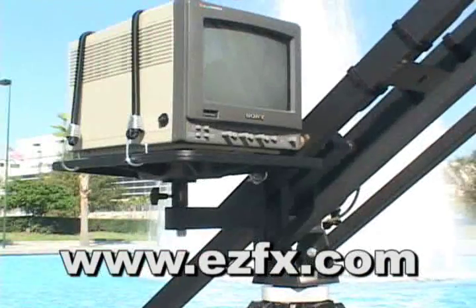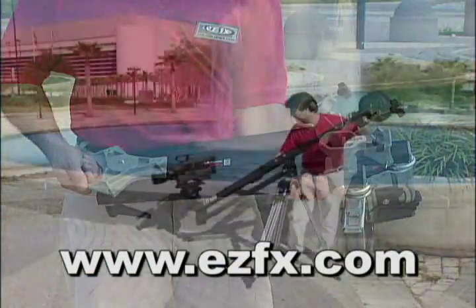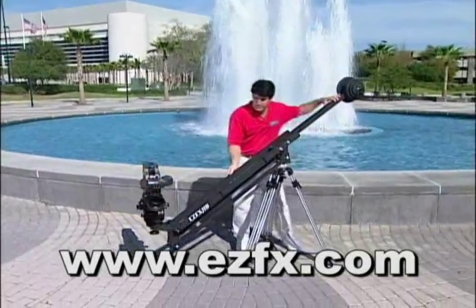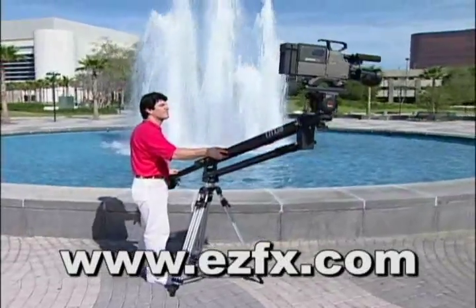Carry bags, monitoring options, tripods, adapters, and dollies are all available as well to create a system that was designed to grow with your needs and priced for today's fast-paced and competitive industry.